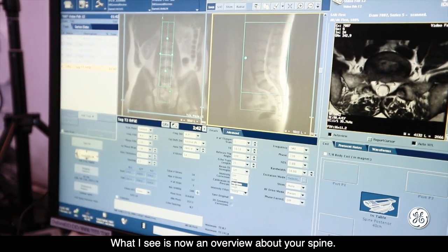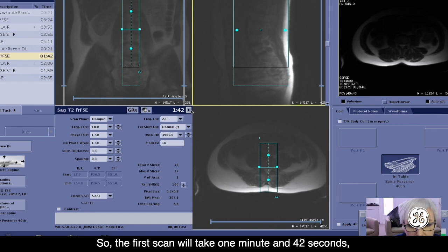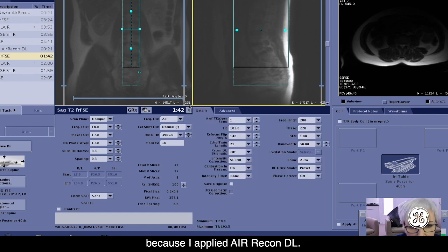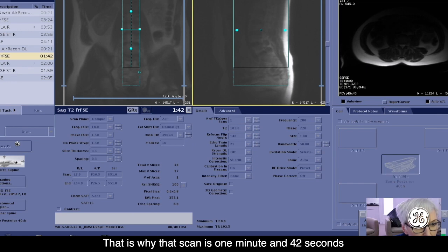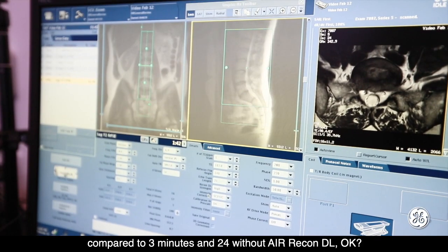What I see now is an overview about your spine. The first scan will take one minute and forty-two seconds because I applied Airycon DL. That is why that scan is one minute and forty-two seconds, compared to three minutes and twenty-four without Airycon DL.